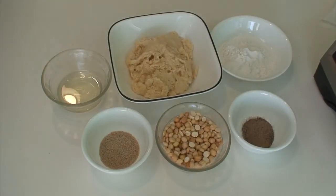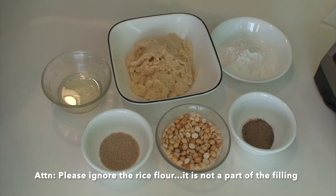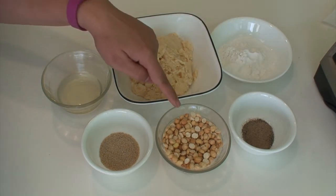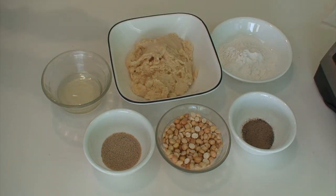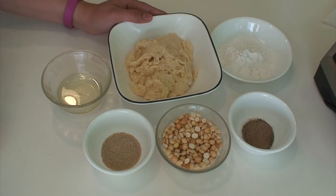For the filling, you will need one cup of finely grated jaggery, half a teaspoon of cardamom powder, one fourth cup of roasted split chickpeas, half a tablespoon of roasted poppy seeds, and 2 to 3 teaspoons of oil. Please note that the jaggery must be very finely grated with no tiny pieces left, otherwise they will tear the cover when rolling and make it very hard to handle on the griddle.